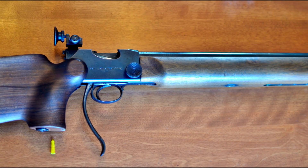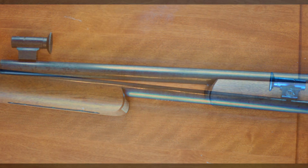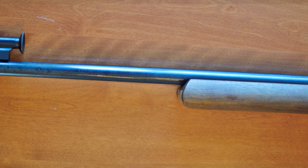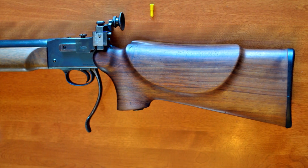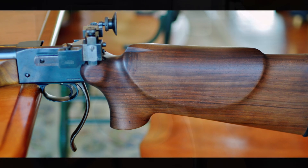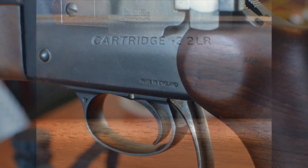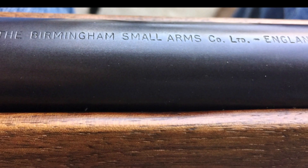The BSA Martini International was created in 1950 as an improved version of the original small Martini action found on 22 small bore target rifles. The first version of the rifle was found to be lacking in the area of ease of trigger adjustments, which led to the creation of the Mark II and later Mark III versions.